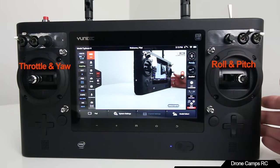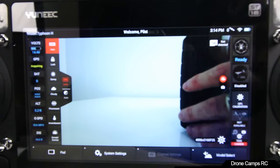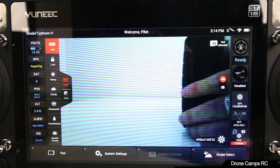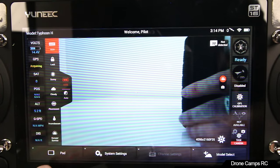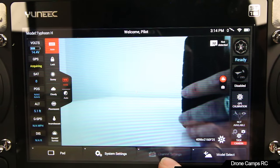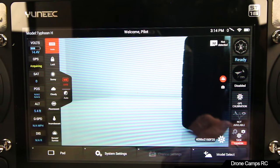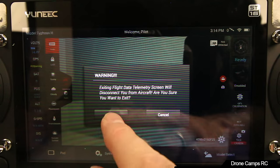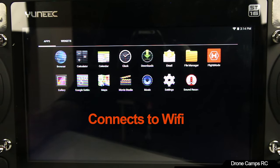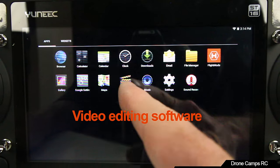Now let's look at the interface — my favorite part. This is a full-blown Android tablet. At the very bottom of the screen you have pad, system settings, channel settings, and model select. You can bind it to other models or maybe another Typhoon. You can download apps from the app store, download editing software for your videos, and edit on the road. It already has a movie studio, music for soundtracks, and sound recording.